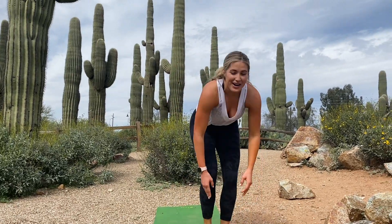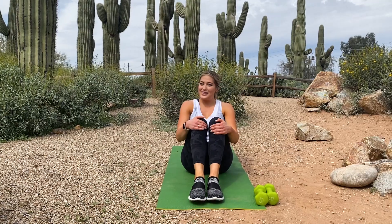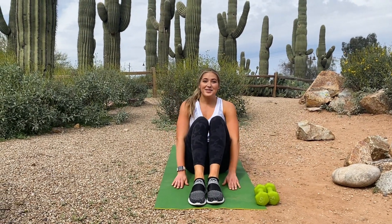Nice. And for our abs exercise we have 20 sit-ups — oldie but goodie. Keep your arms tight, keep your head looking up to the sky, don't crane your neck, and reach all the way through your toes.